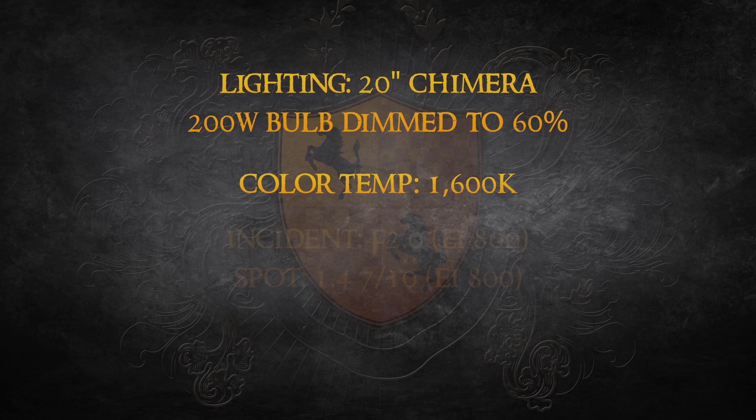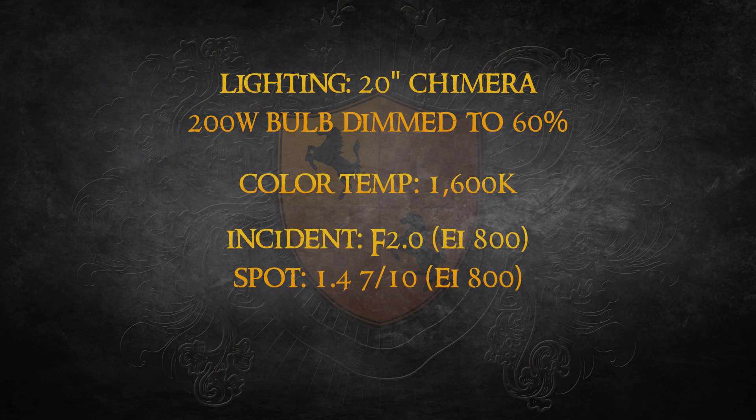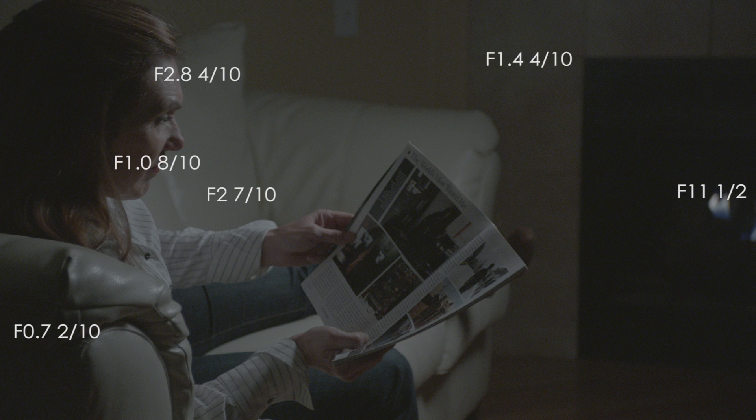The incident reading was at an f2 at EI 800, and a spot reading of the gray card yielded an f1.4 and seven tenths. Here are a couple of frame grabs showing additional spot readings I took of each setup. All readings were taken using this iconic 758 Cine.